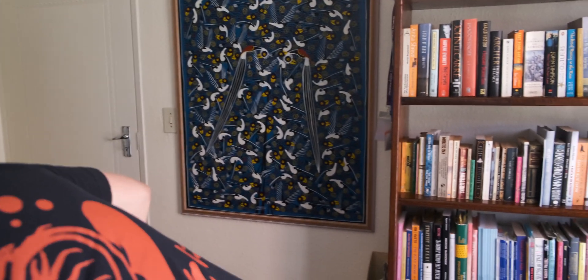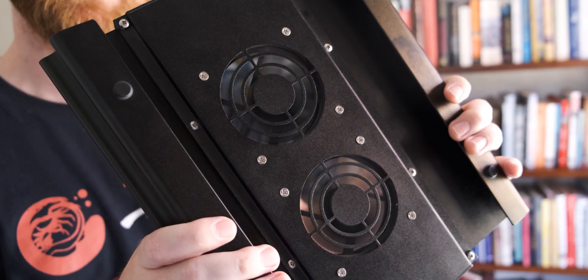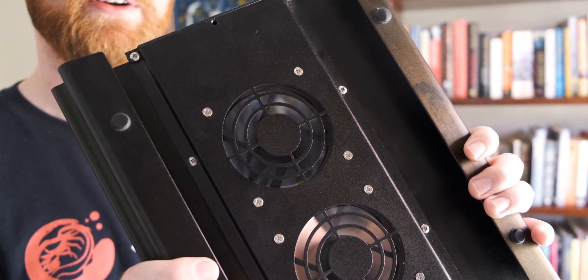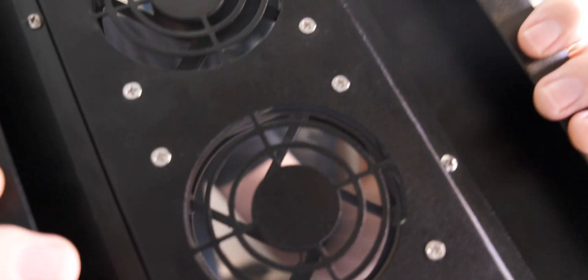I've got a laptop over here just to give you a bit of an indication as to how noisy the fans actually are, because that's quite important — if they are very noisy there's no point, it's gonna be super irritating to have around. As you can see they spin up, and they've got quite an irritating hum actually.